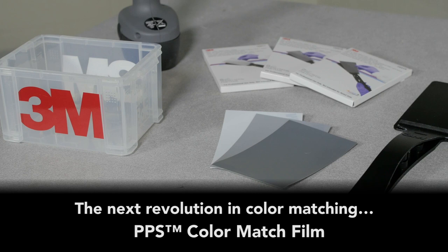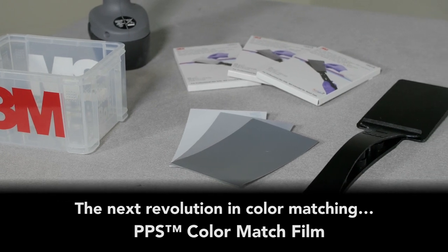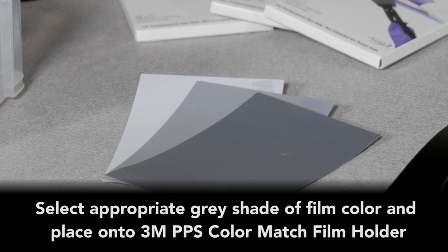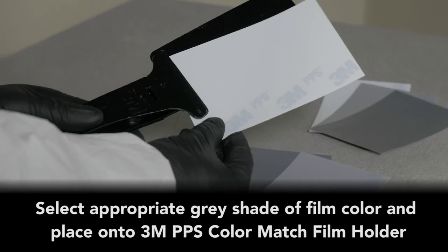Until now, introducing PPS Color Match Film. Available in three colors — white, medium gray, and dark gray — to replicate primer sealer color.